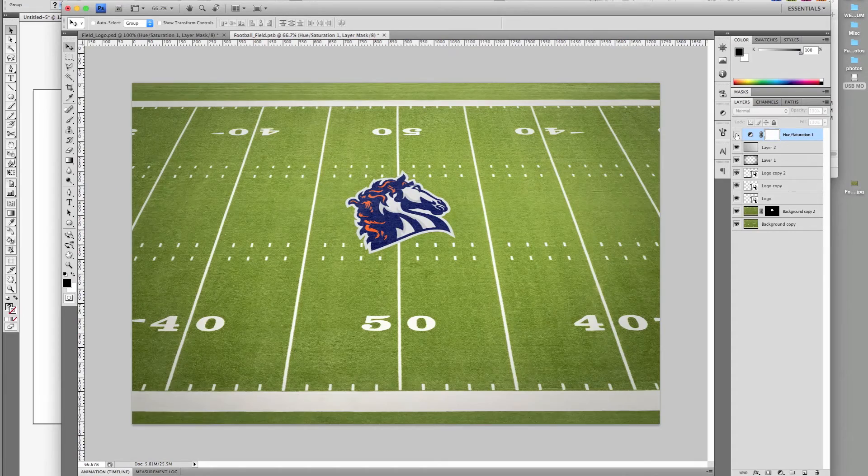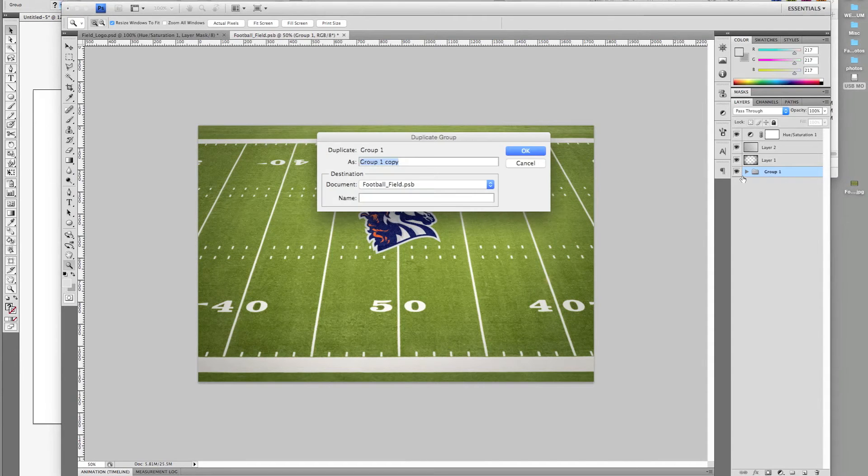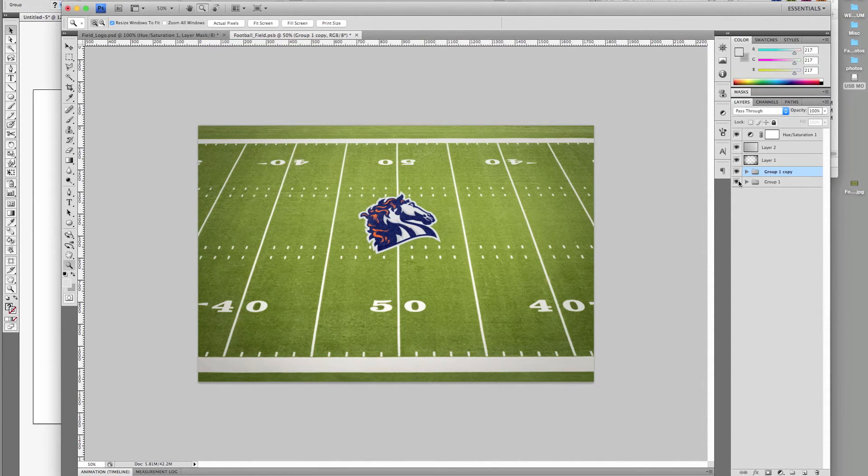Group the logo and field layers and duplicate. Using the previous steps minus the enhancements, I'm going to give the field and logo a new perspective.